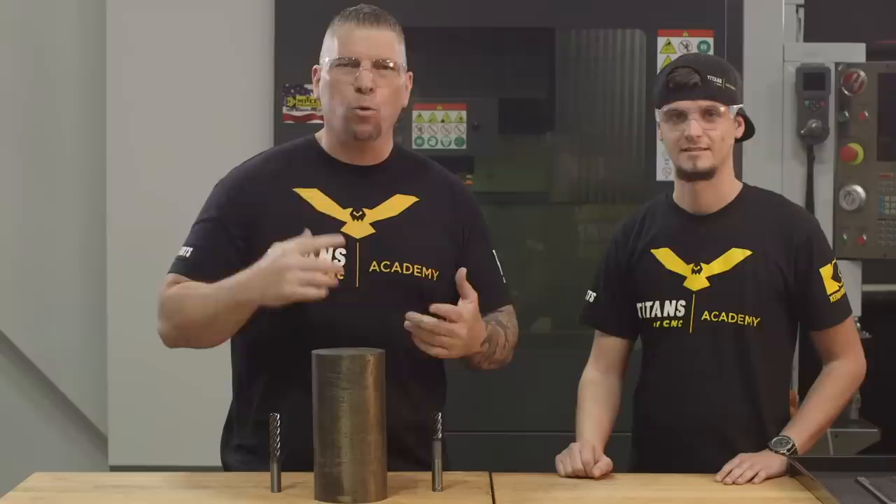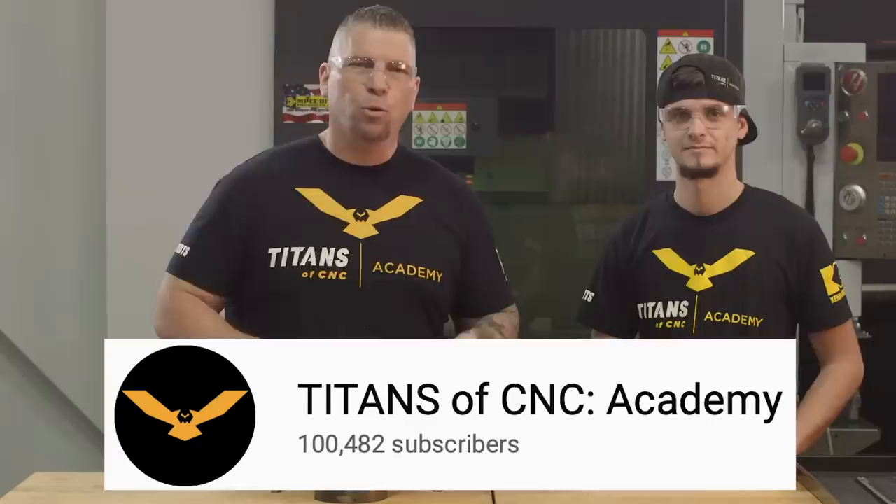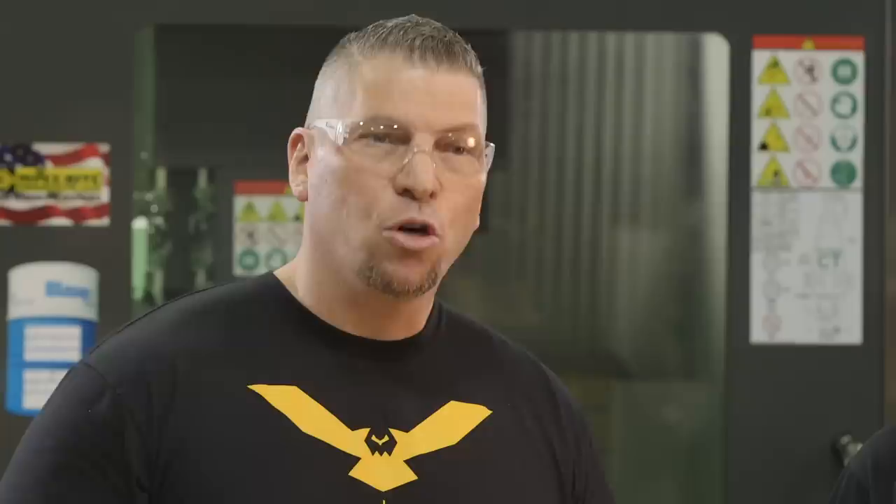Before we get started, I just want to invite you to hit the subscribe button. We just hit a hundred thousand subscribers, so we want to thank all of you out there for allowing this all to happen. At the end of the video, if you like it, please hit the like button. If you want us to teach on something or just want to communicate with us, go ahead and put it in the comments — we are really good about getting back to you.